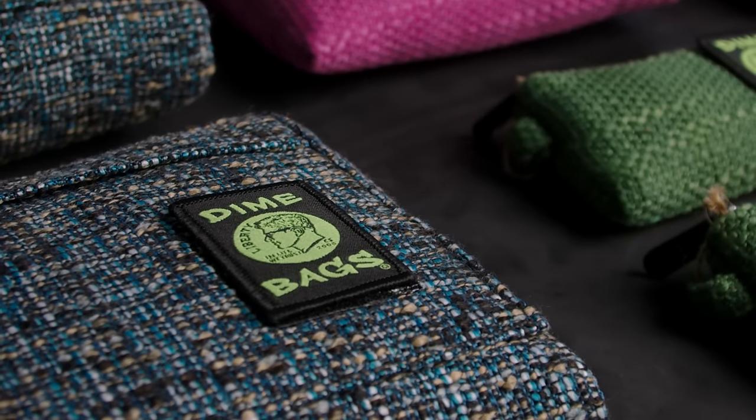This is the OG padded pouch. It's been around for a long time — 23 different colors, protects your hand glass. You know it and we all love it.